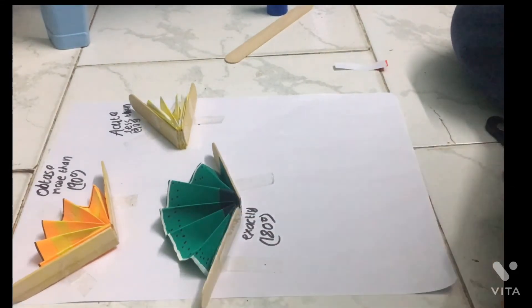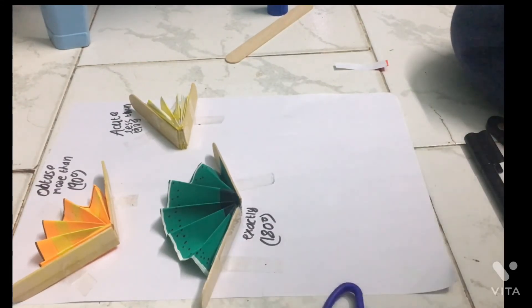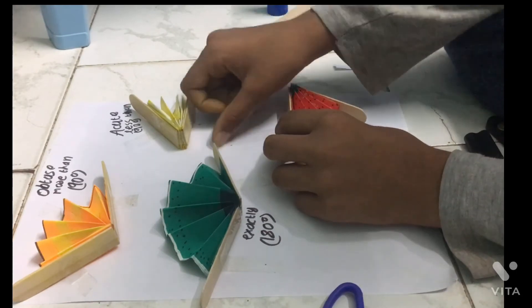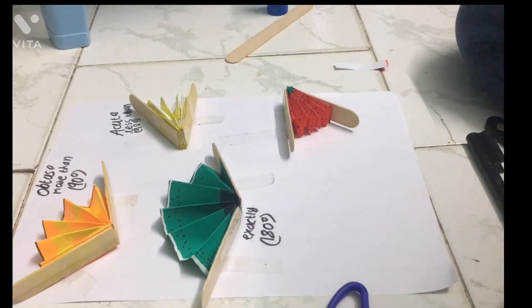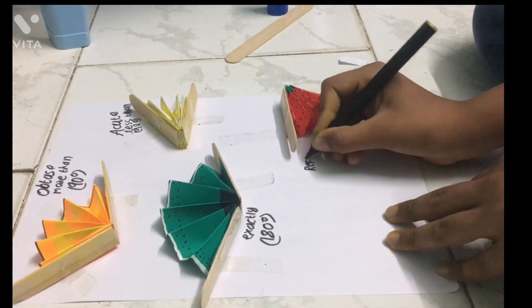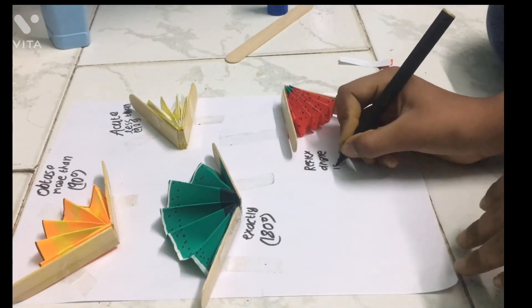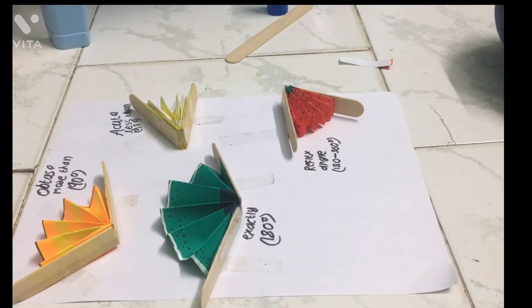Next we need the reflex angle. For that also, for the reflex angle, we need tape. So I got tape — stuck it here, just put it like that. And put this like that. Reflex angle. Do you know the range for reflex angle? It's 180 to 360 degrees. After you complete this, you can do the 360 degrees.